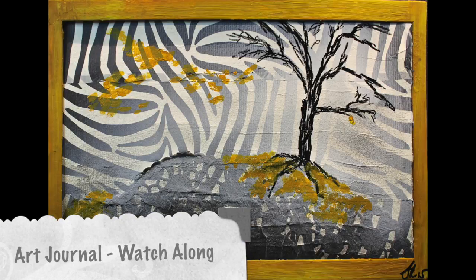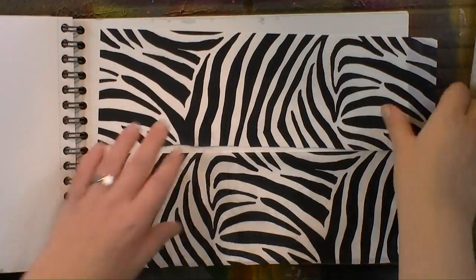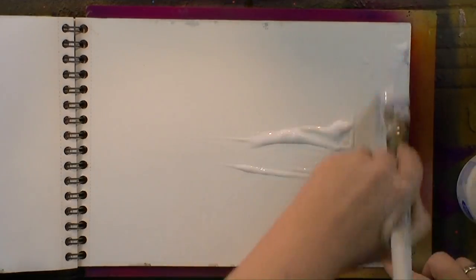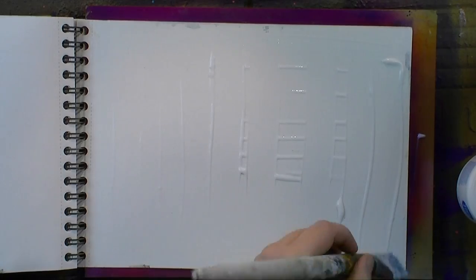Hi everybody! Happy Monday! Welcome to my Art General Watch Along video. My name is Sarah and I'm the artist Per Ein Pinsel Geschichten. Today I want to make a page where I stay quite monochromatic, and I'm starting off with some deco patch paper and glue here.